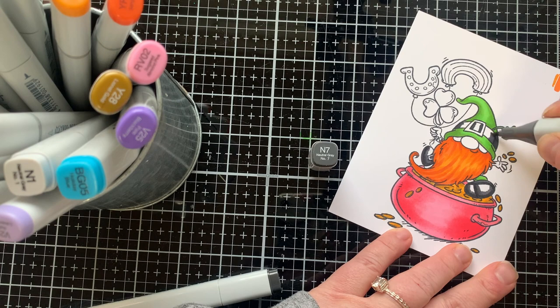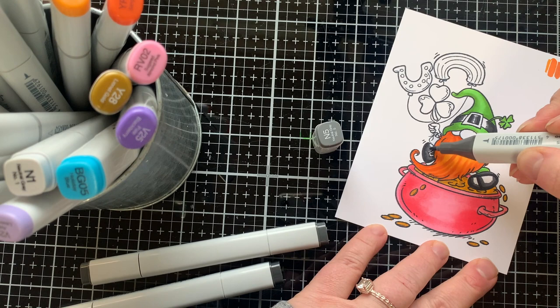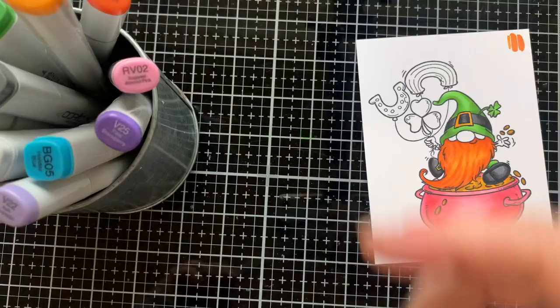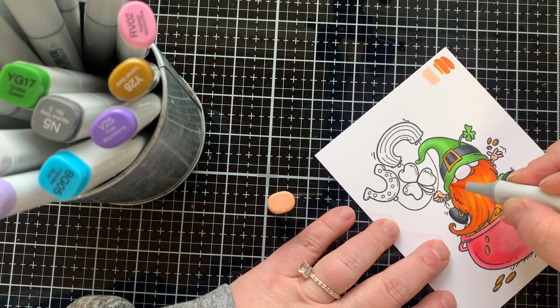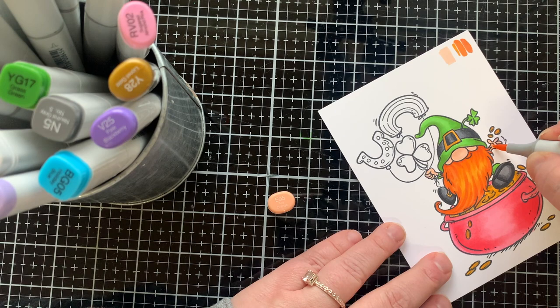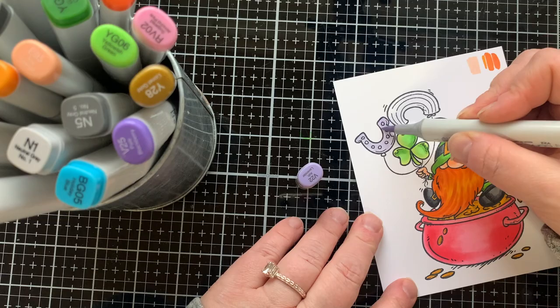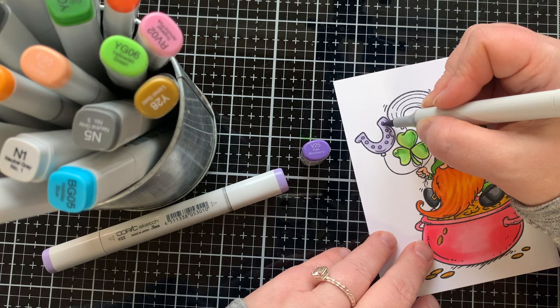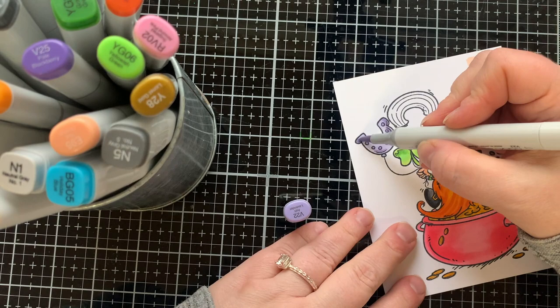I'm using neutral gray N markers to color areas I want to be black, going from dark to light so a highlight keeps the detail and gives the feel of black. I'm coloring the buckle on his hat and shoe with the same markers used on the gold. For his skin I'm using E35 — just one color, coloring one area a bit heavier for the shadow since his skin is such a small portion of the image.